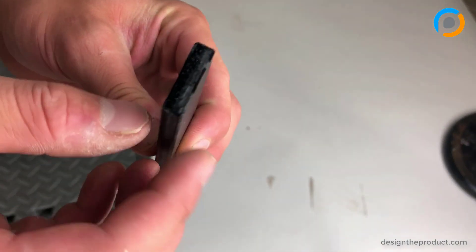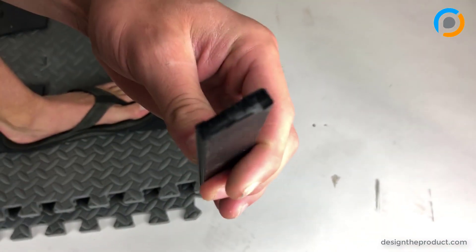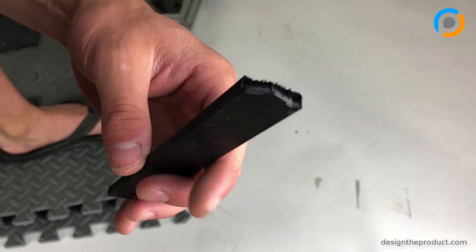We broke the carbon fiber part. You can see all of our carbon fiber layers right there. Our guess is that it broke because the carbon fiber is more brittle than the other materials.